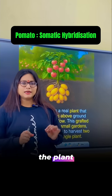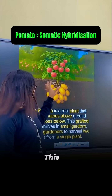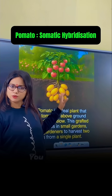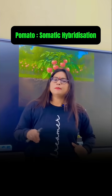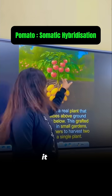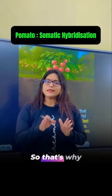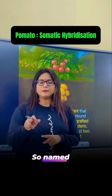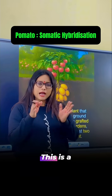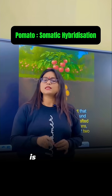Hello dear students, the plant that is visible over the board — this is not a normal plant, this is a hybrid plant. You can easily see here: this is a tomato and potato. Above the ground it is the tomato, and below the ground this is the potato. That's why it is named as pomato — tomato plus potato — named as pomato. This is a hybrid plant.